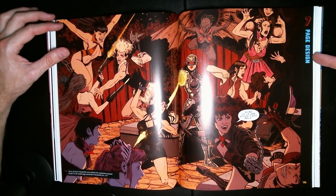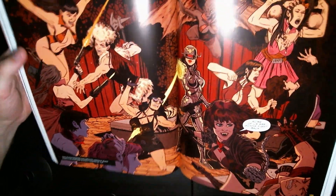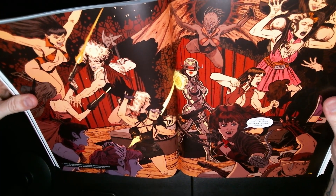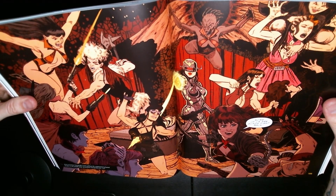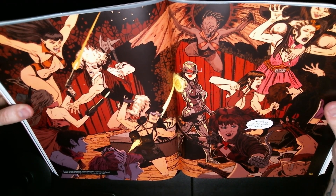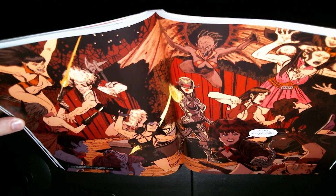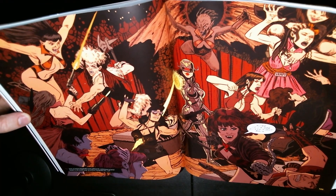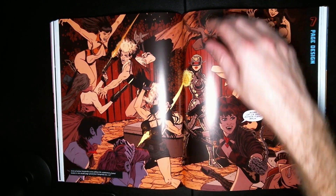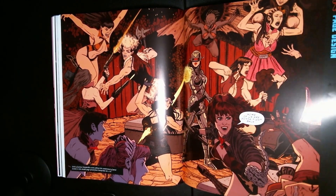Chapter 7: Page Design. This is an interesting page design — we've got what looks like a vampire battle, and maybe cyborgs and cowgirl women. This almost looks like a weird vampire strip club or something — that's what it looks like to me.